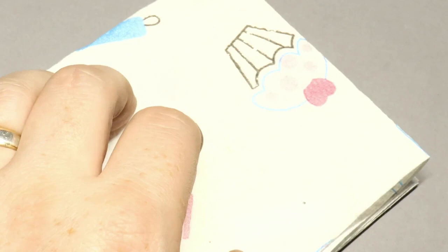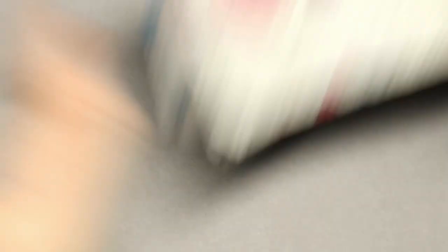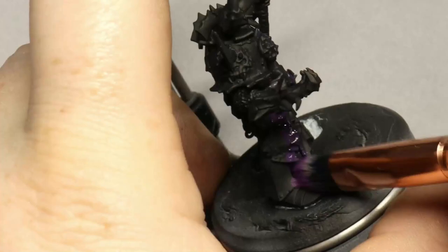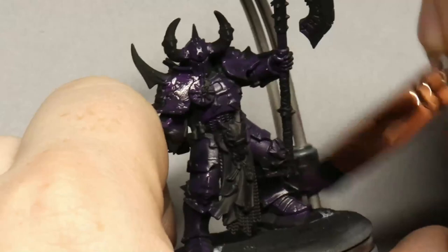We're going to use P3 Beaten Purple as a first color. The model is primed black because I want a really really dark base. I'm going to remove most of the paint off the makeup brush — not quite as much as a dry brush, but enough so it doesn't leave big blobs of paint. I need to do a solid base coat of this purple, and the black is going to make the purple look a lot darker than it is in the pot.